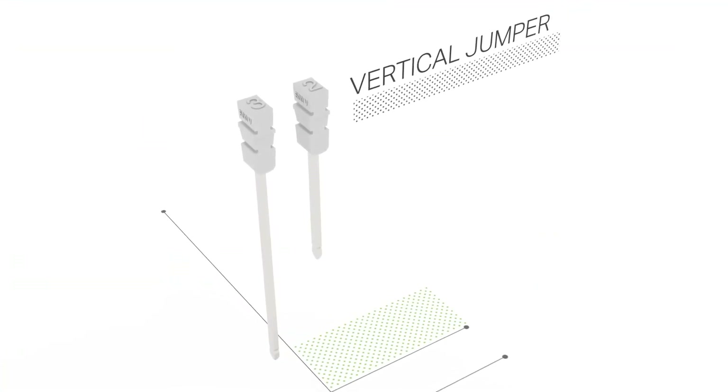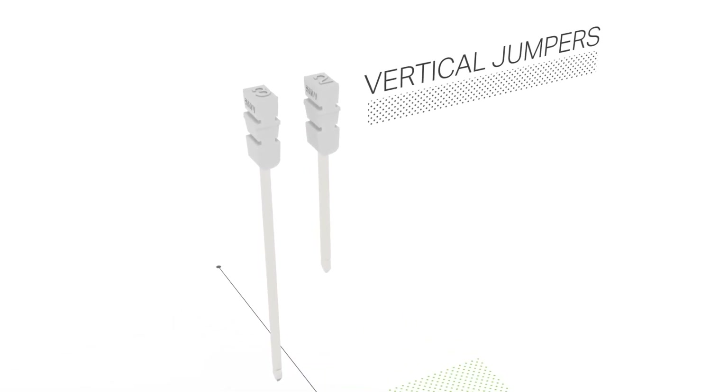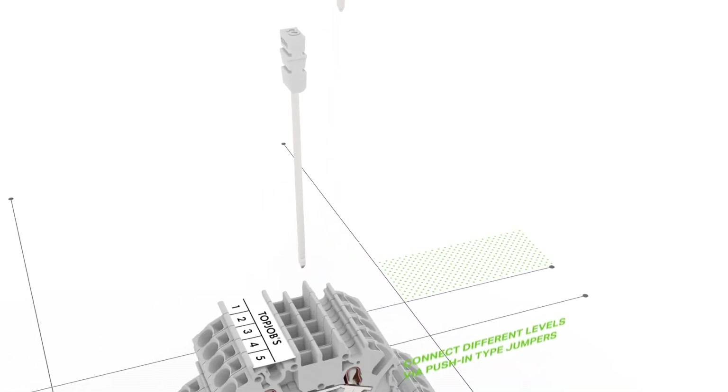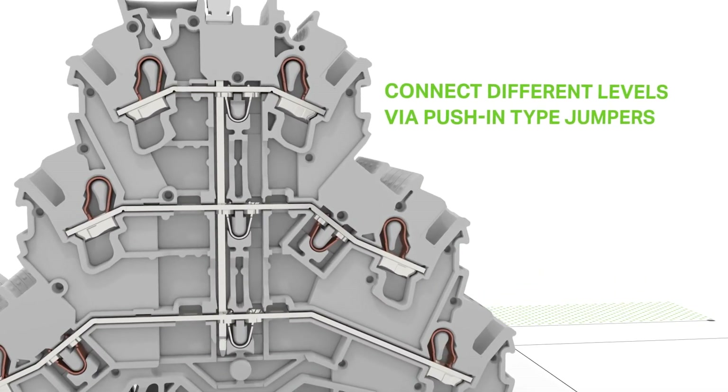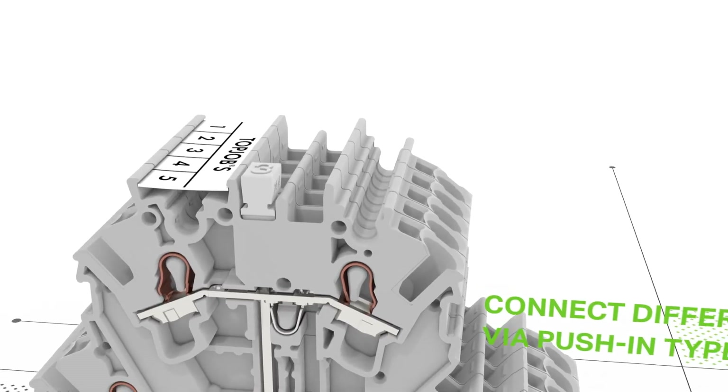The perfect solution for multi-level terminal blocks, vertical jumpers easily connect two or three levels. The number printed on top of the jumper clearly shows how many levels can be commoned.